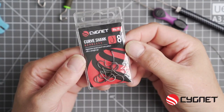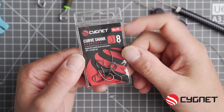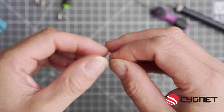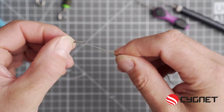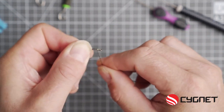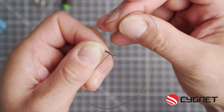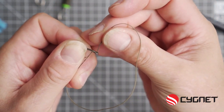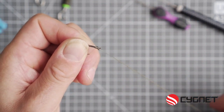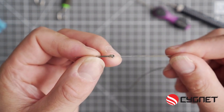Now the hooks I'm using are the Signet curved shank size 8. This is barbless. They are mega mega sharp so be careful when tying these rigs. Now thread the braid through the hook from the inside to the out. I'm now going to tie a four turn knotless knot. Pass your hook link again through the top of the eye this time on the way out. Pull and there you have it — four turn knotless knot. Now trim off the tag end with a super sharp pair of scissors.